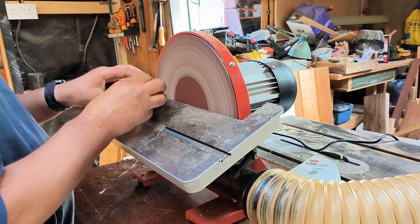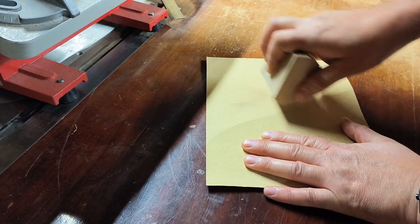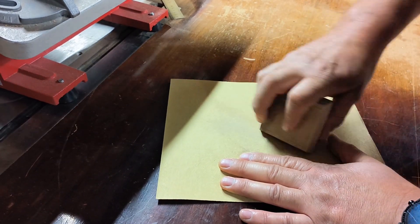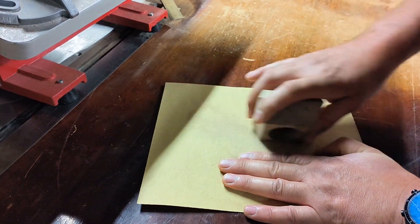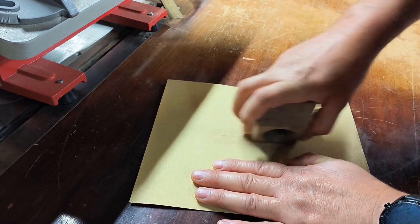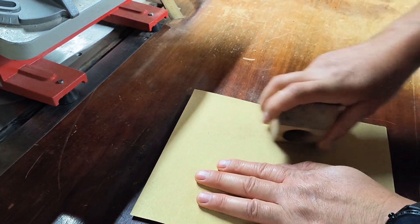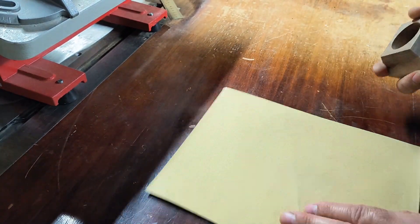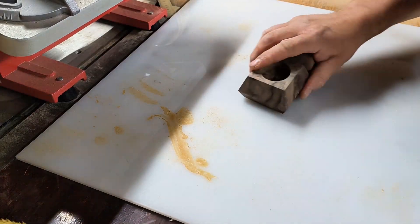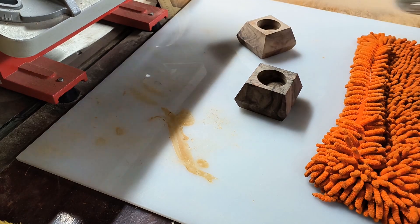Now that I've achieved the shape that I wanted, I'm going to be using some sheets of sandpaper, just working down the surfaces. I hate sanding — that's why I sped it up so I didn't bore you too much with it. Finally finished; I think I actually got cramp in my arm doing that. Well, that's my favorite bit anyway.